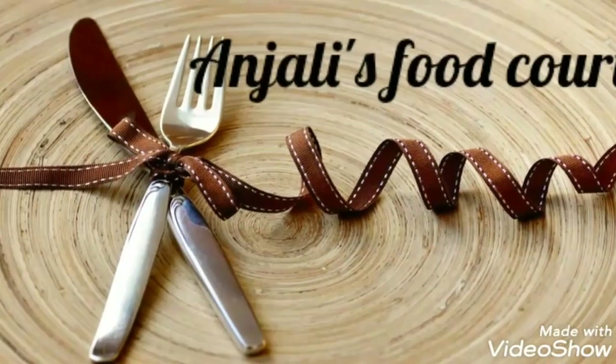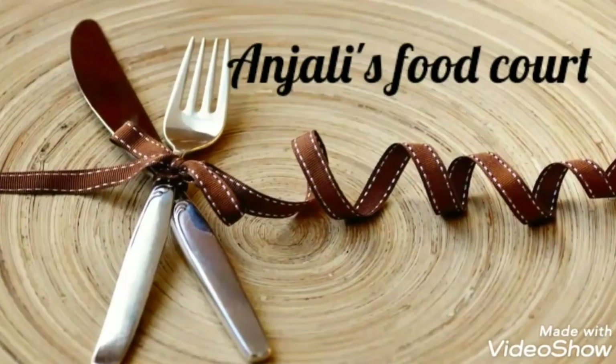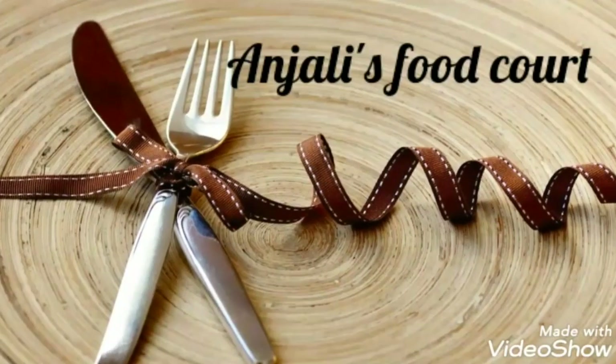Hello and welcome to Anchilis Footcoat! I have a sweet spot here. It's a sweet spot. This is a sweet spot.